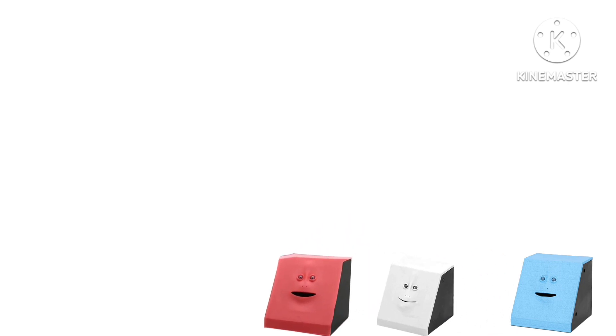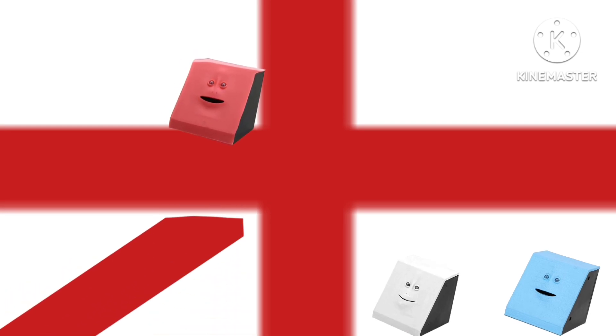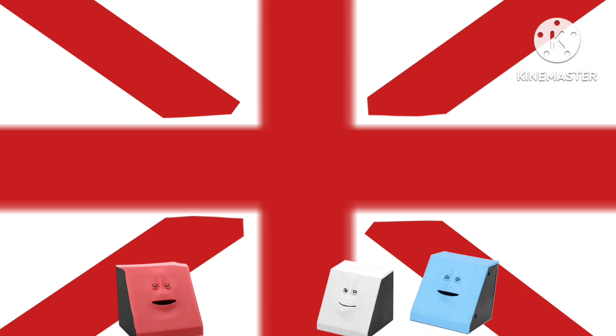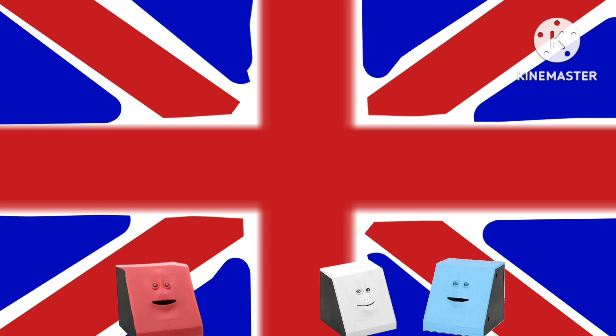If you want to make the flag of the United Kingdom, first do this. So I'm red — I start off with the red cross. Don't forget to put some marks. Colors go well together with the medals. The background is white. And for the blue — triangles! Not done yet.